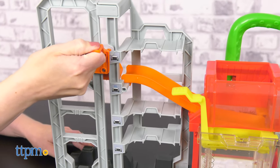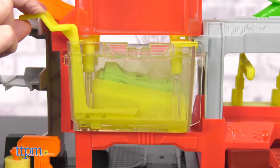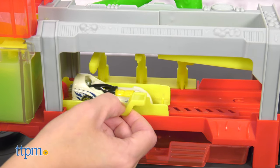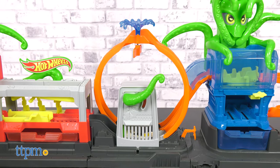Use the tower's elevator to lift a car down the ramp so it takes a warm water bath at the car wash. When the Color Shifters car goes into the warm water, it'll change colors. Then you'll lift it up to the next platform so it drops down to the drying area. Slide it back and forth a few times to dry. When the car is ready, swiftly slide it forward to move to the loop.